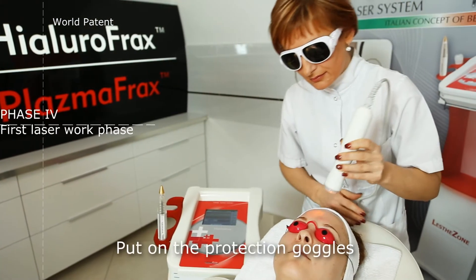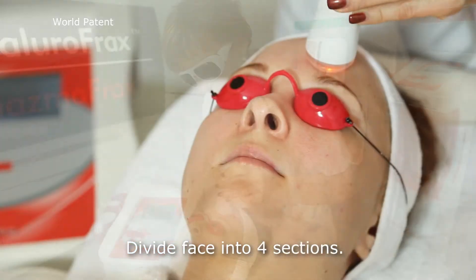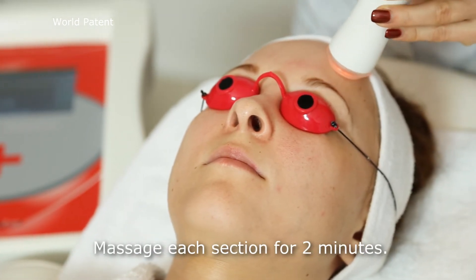Put on the protection goggles and place eye protectors on the client. Divide the face into four sections. Massage each section for two minutes.